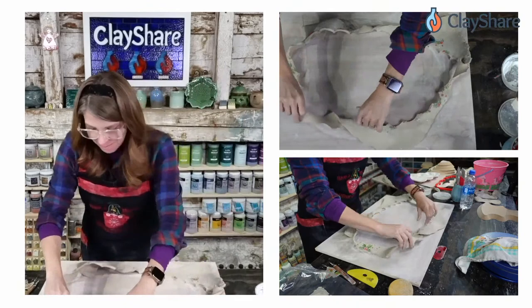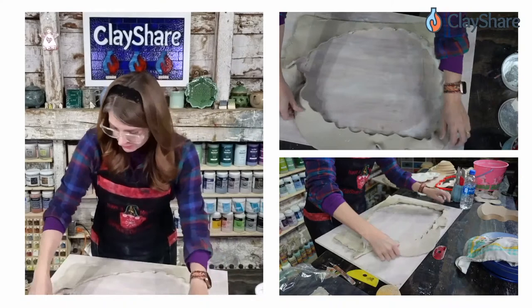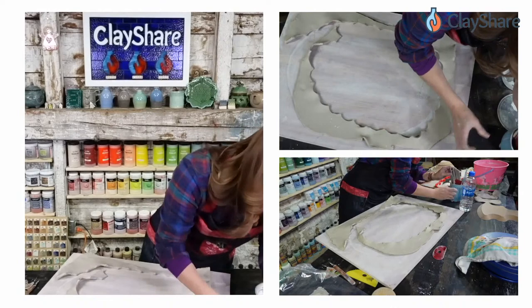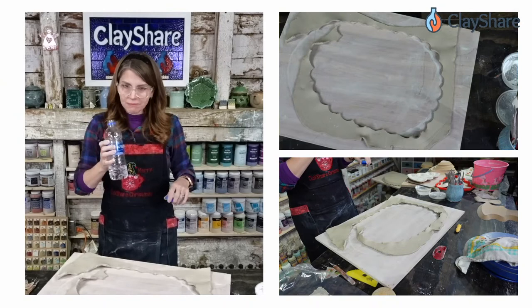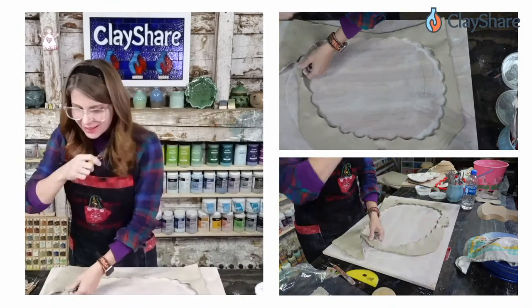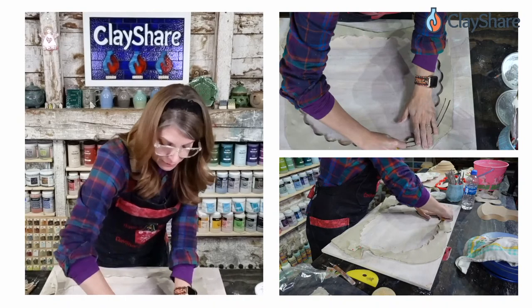The clay I'm using is Laguna B-Mix X5, but you could use any clay. I'm still getting over a cold so hopefully my voice lasts. For my slip I'm using magic water, which is soda ash, sodium silicate, and water. I have a recipe for it — it's really easy to make and it helps prevent cracking for better joins.